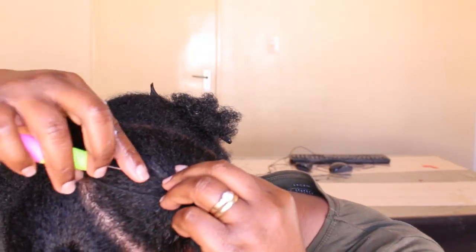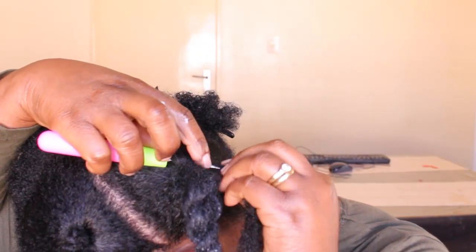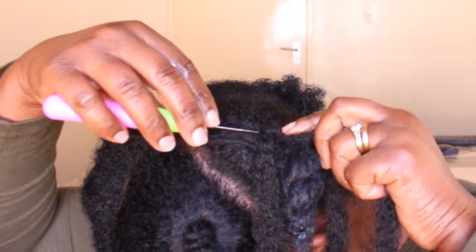Now I crochet the hair extension — which is XQ Mali hair — onto the base of that section, and then I'm going to cover my hair up.